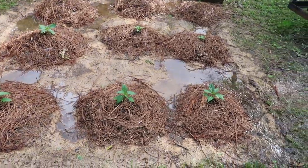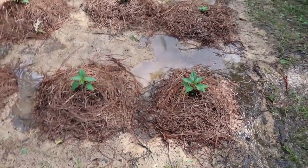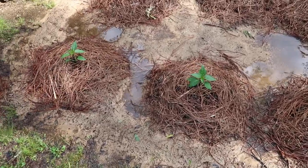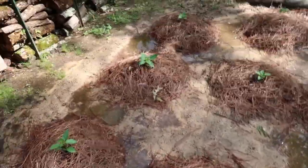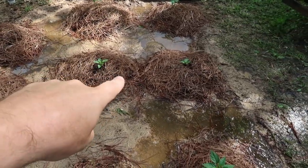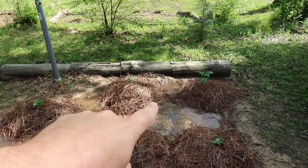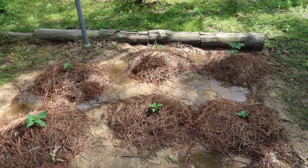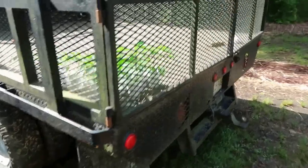Right here we have jalapeño peppers on the front, and over here we're going to have mixed bell pepper, and right here green bell pepper. On the back side we have some cherry tomatoes. We just got them transplanted. Let me show you this real quick — I keep using the back of my truck.